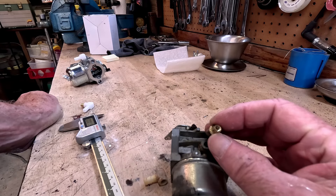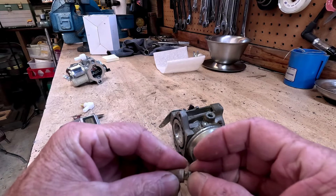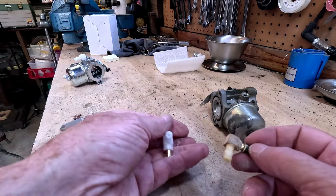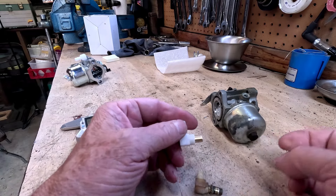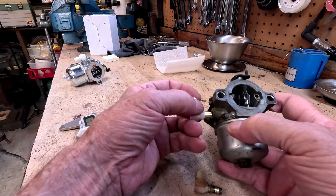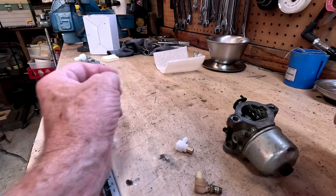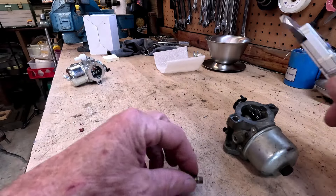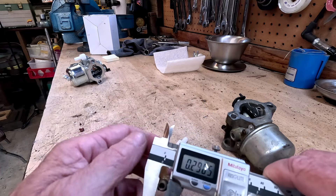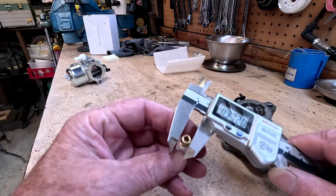I looked up the carburetor and got a part number — pretty much everybody had the same thing. I ordered a brand new one, said great, we're ready to go. I come around to press this in — it needs to be pressed in just like it was pressed out — and this thing just falls in there, loose as it can be. That's what everything I could find said it would take. This new one measures 29,000 and the original is 27.